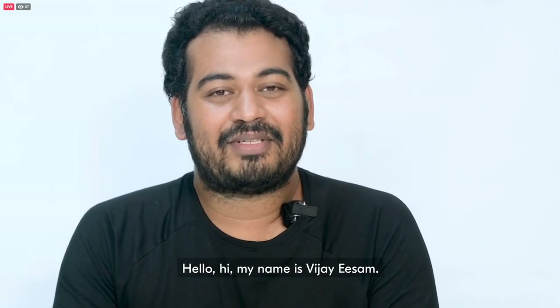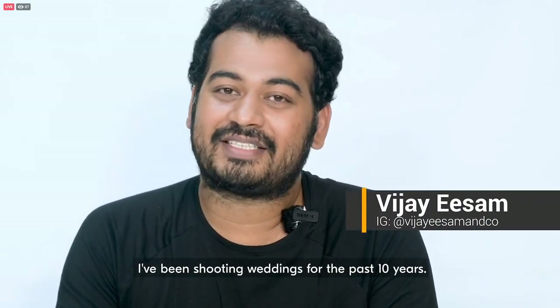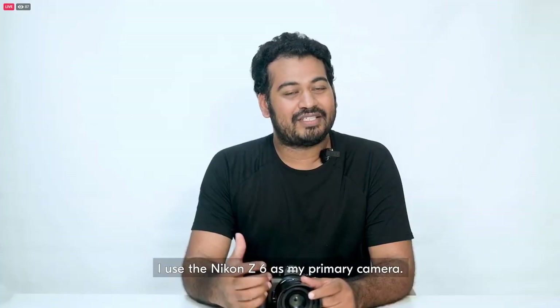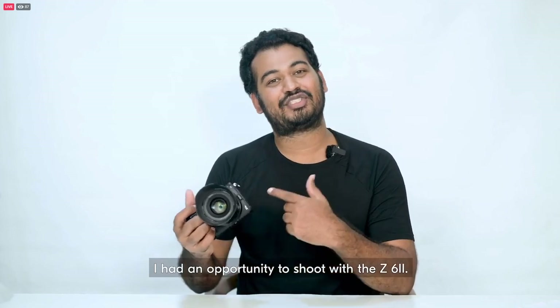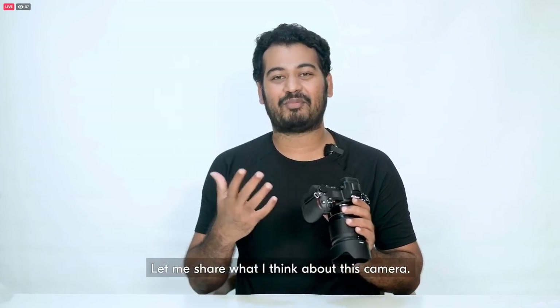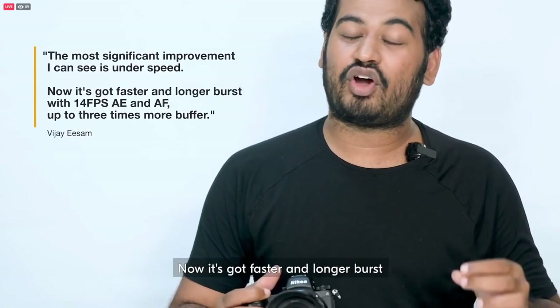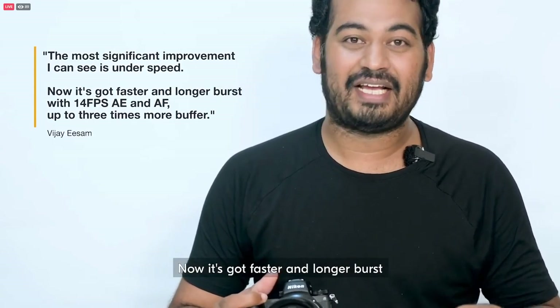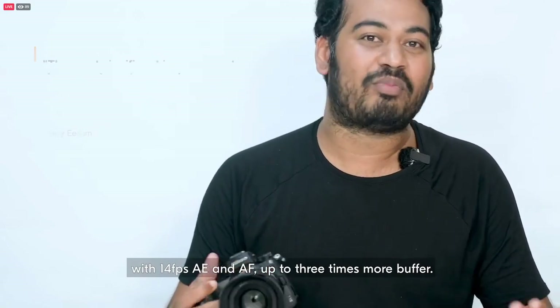Hello, my name is Jason. I'm an Indian wedding photographer and I've been shooting weddings for the past 10 years. I use the Nikon Z6 as my primary camera. I had an opportunity to shoot with the Z6 II. The most significant improvement I can see is the speed — it's got faster and longer burst with 14 FPS, AE and AF, and up to 3 times more buffer.